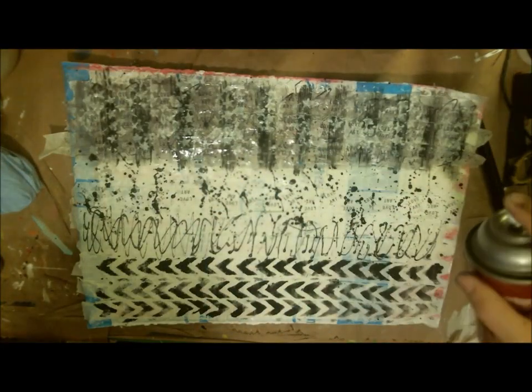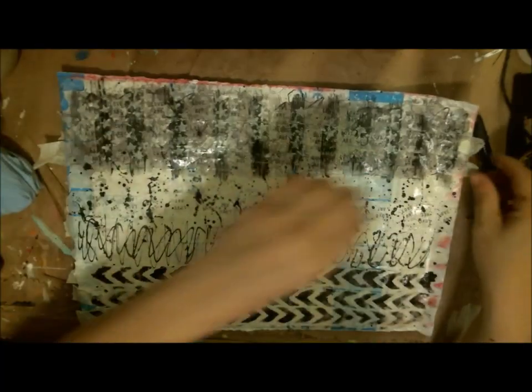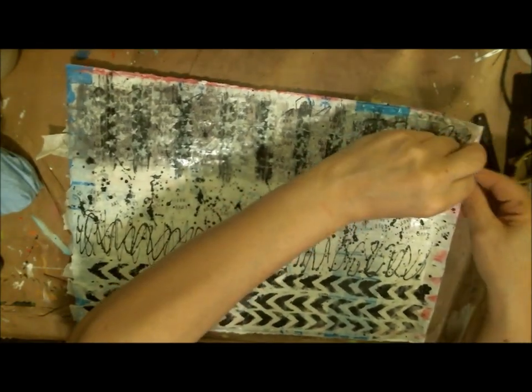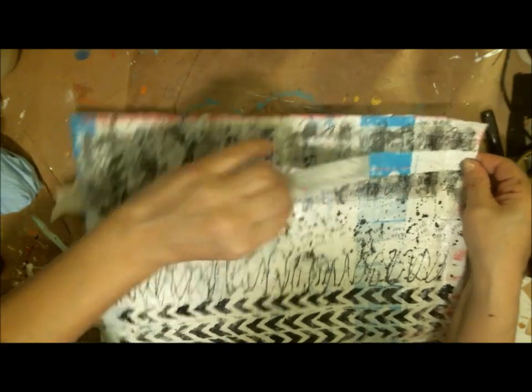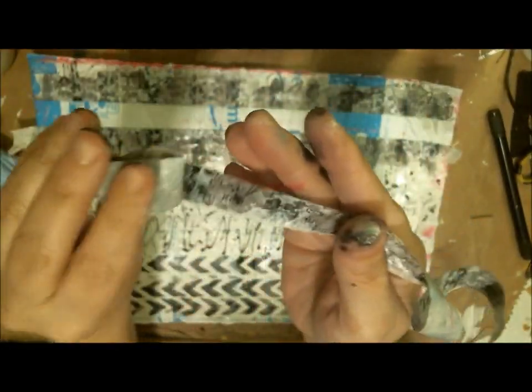Here I'm just spraying on some sealer — it's acrylic sealer finish from DecoArt, and this one's gloss because I wanted a little bit of shine on this particular tape. And that's it — this is what it looks like. Now I'm pulling it apart to show you guys a strip or two so you can see what it looks like on its own. It's pretty unique, and you can do this in any colors that you think you're going to need for your project.